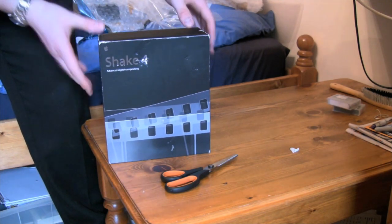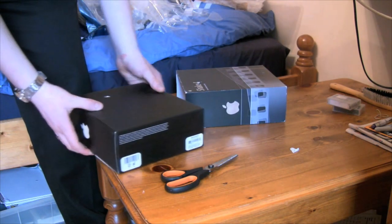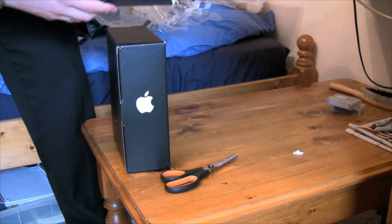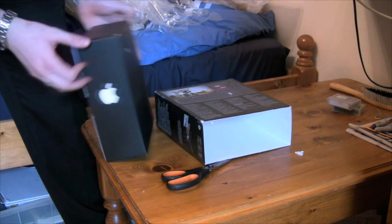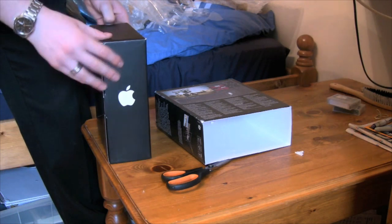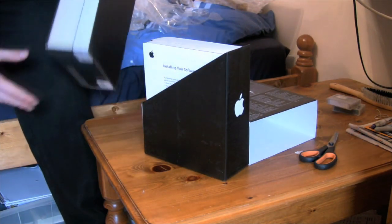Alright, so how do we do this? I've taken the outer sleeve off — we've got some nice product information on there, pictures. Pictures are always good. It's a nice matte box. This box has taken real damage. Alright, open sideways — and that is why it's so heavy. Look at that.